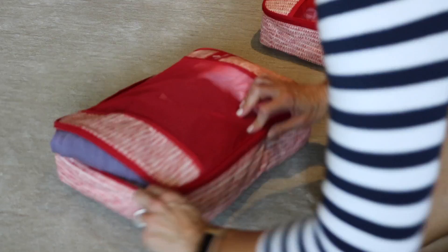Last but not least, we have the half cube for smaller things like socks, underwear, bras, and sticky bras — they're all going in.